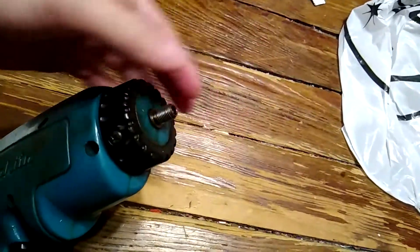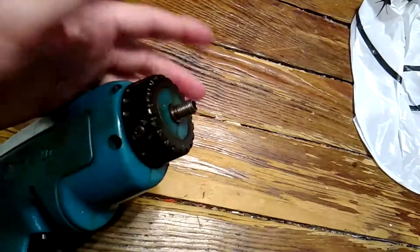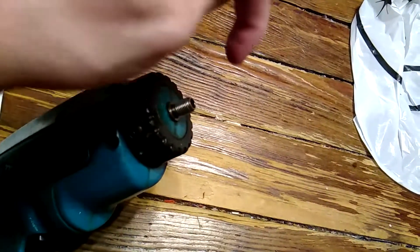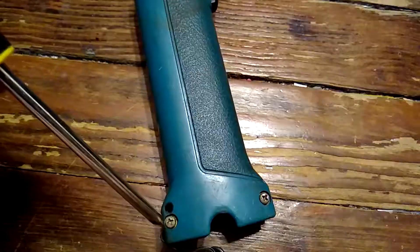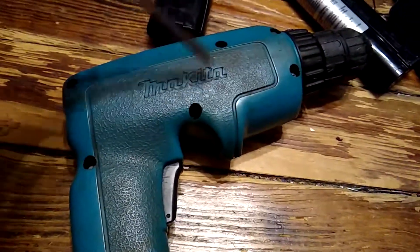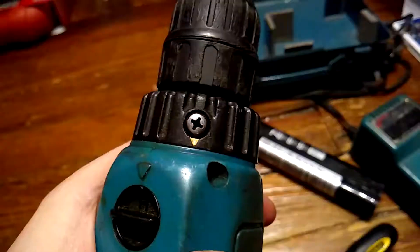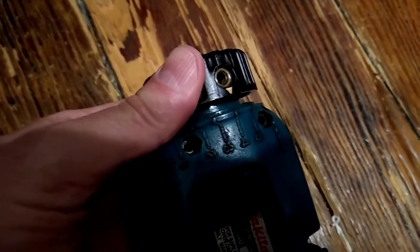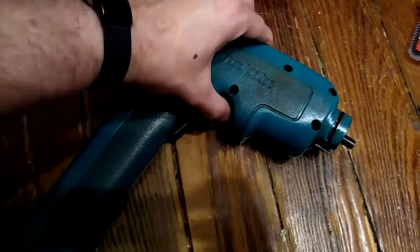Just keep trying. I had to use lubricant and let it sit for a while, but you can bash it off. Remember this is a regular thread, unlike the reverse thread. Use a Phillips head #2 screwdriver to take out the eight screws. Remove the two screws on the speed collar. Now the speed collar just pops off.